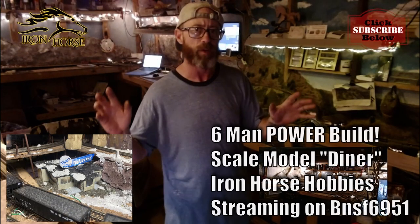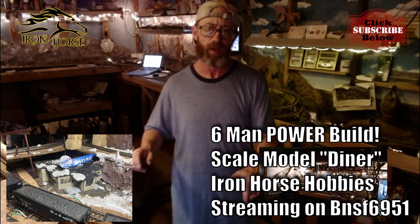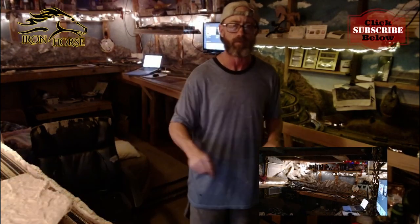Hey, we're doing a six-man power build of a scale model diner on BNSF 6951's channel in May. You can be involved, you can be a part of it. Stick around for more info.